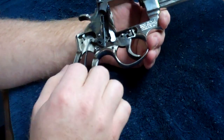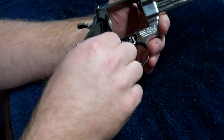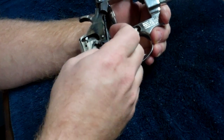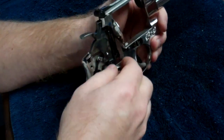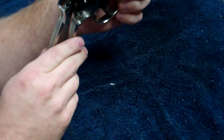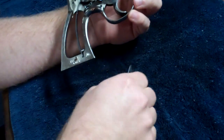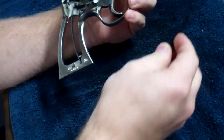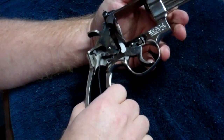The first thing you'll do is take out this — it's called the hammer block. It's a safety type deal. This may have already fallen out as you were taking your side plate off. If you tip it over it'll just come off. Take that and put it to the side.